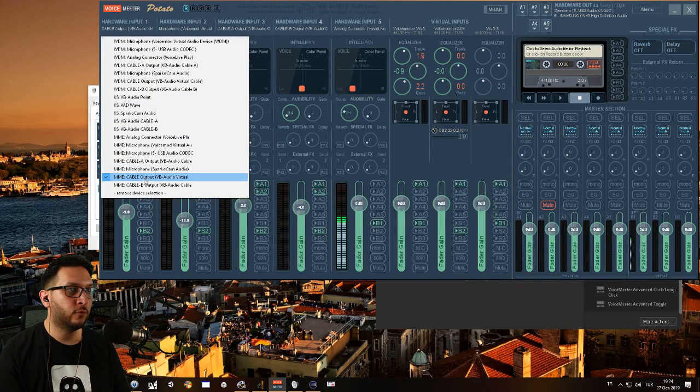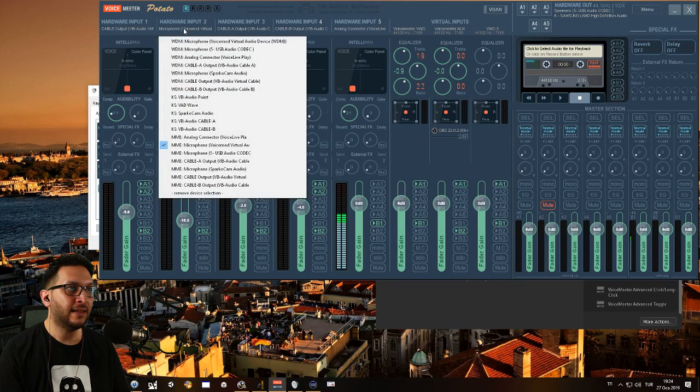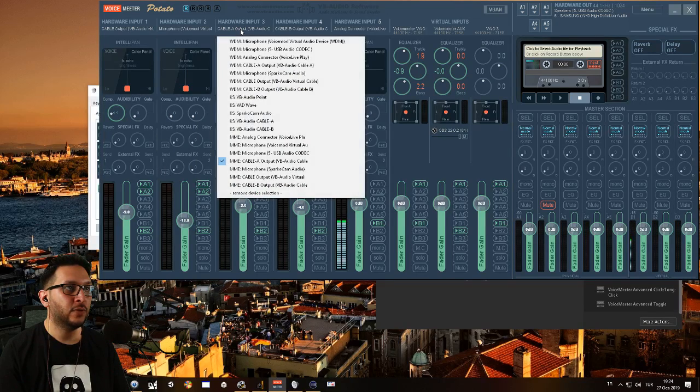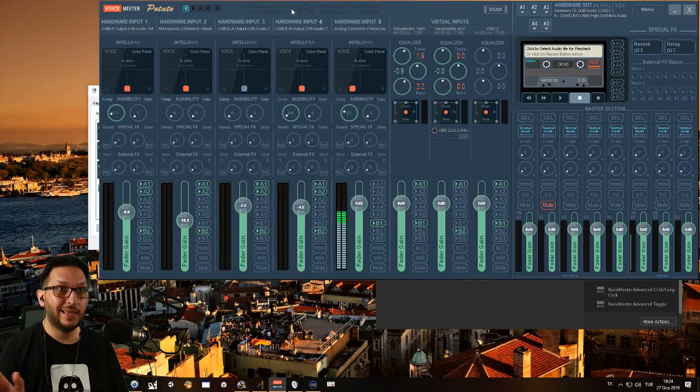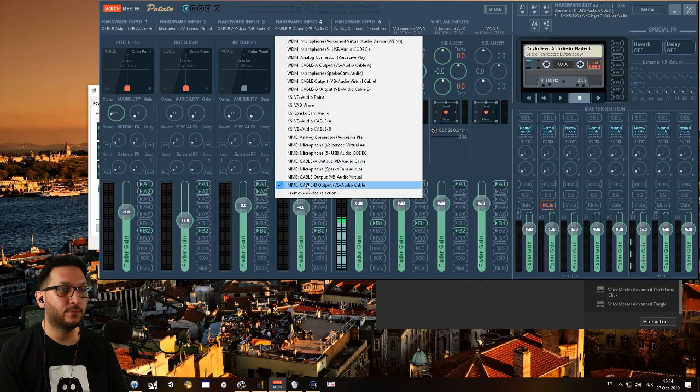Hardware input one is VB Audio Virtual Cable, which you can get for free. The second free virtual cable you can get is by installing Voicemod — it adds a free virtual cable to your signal chain. Then there's a third input, VB Audio Cable A, which requires a donation to VB Audio — I highly suggest it, those guys are amazing and they do deserve some money. And likewise, Cable B.